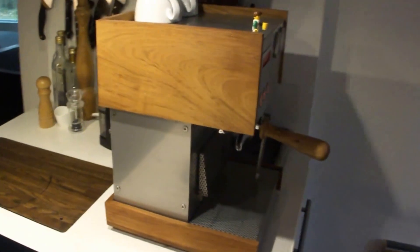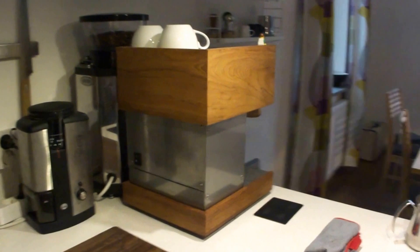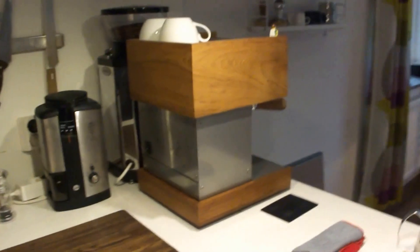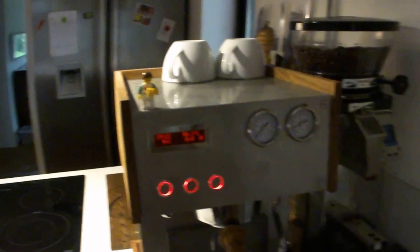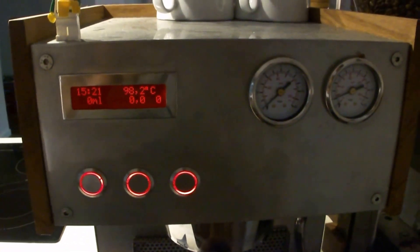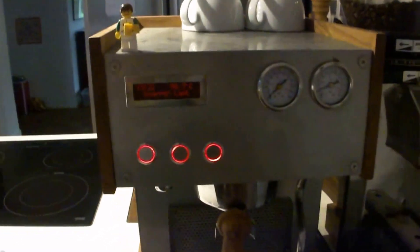It is made with thick wood on the sides. My goal was to build a double boiler machine that had the same size as a Silvia. The steam boiler is 1.2 liters and is performing pretty well.